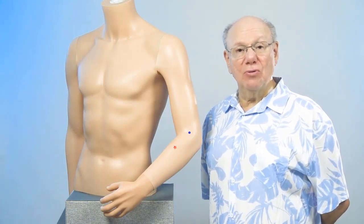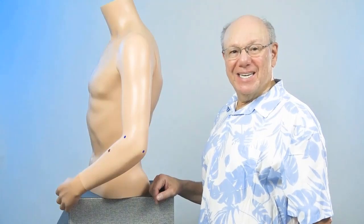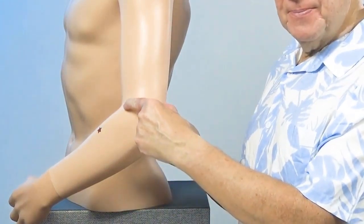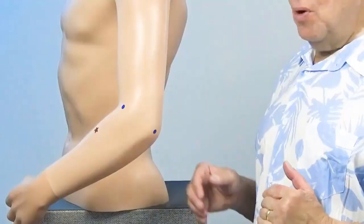You'll be going over a lump of bone. When you come over the lump of bone, you will be in a soft spot. Find the tip of the elbow, come over the bone, find a soft spot. Now find the point that is the width of four fingers below that.